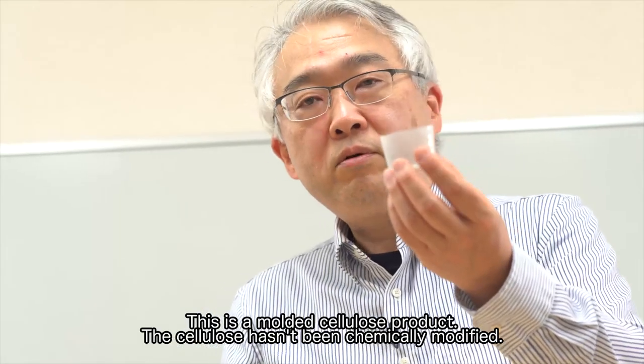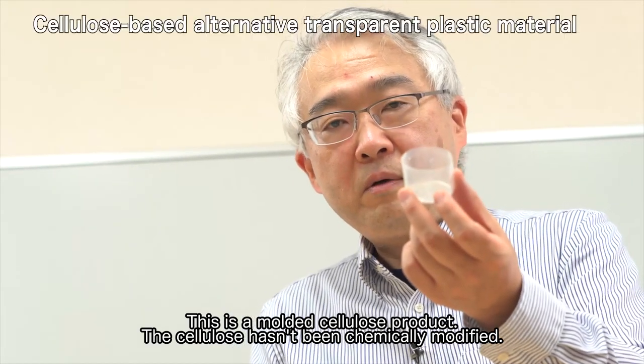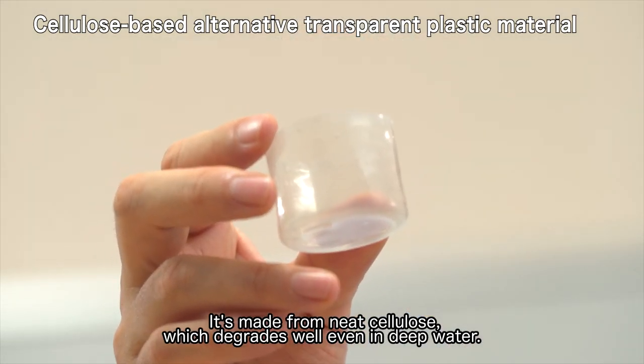This is a molded cellulose product. The cellulose hasn't been chemically modified. It's made from neat cellulose, which degrades well, even in deep water.